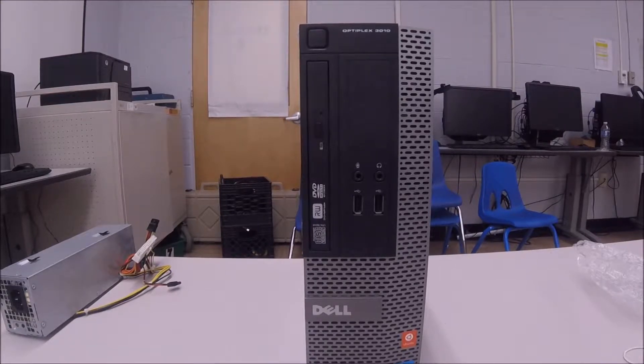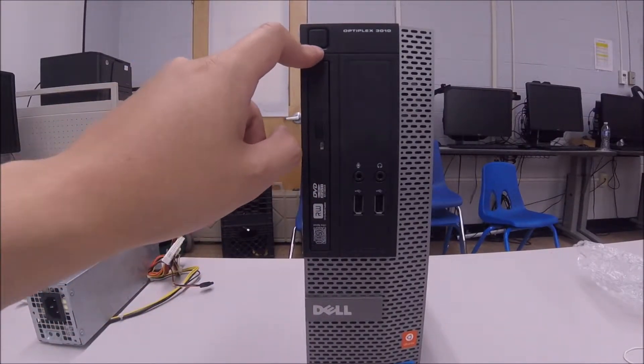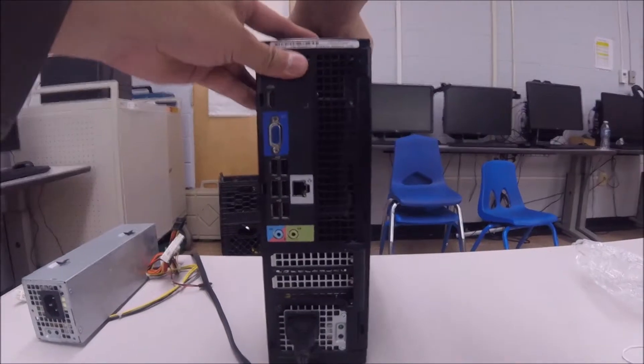Alright, we have finished. Here is the old power supply. As you can see, the computer is connected to the wall. Now we're going to make the test we failed to do a few minutes ago.